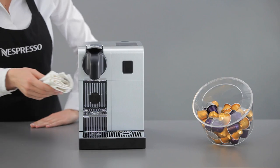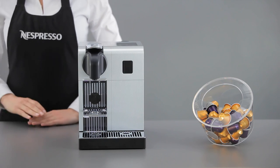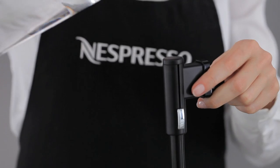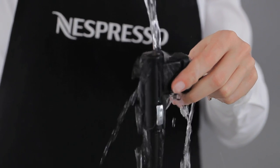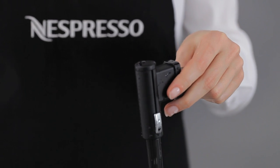We recommend cleaning the coffee outlet regularly with a soft damp cloth. Carefully rinse away any dirt residue on the hot water nozzle with drinking water, and clean it with a clean damp cloth.